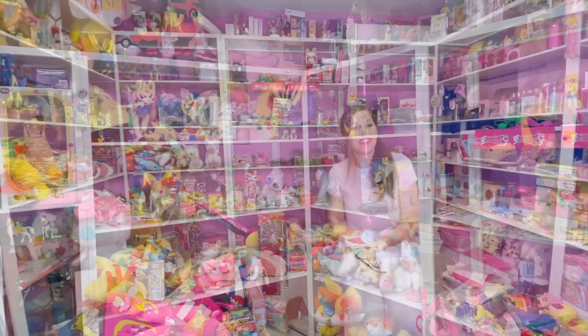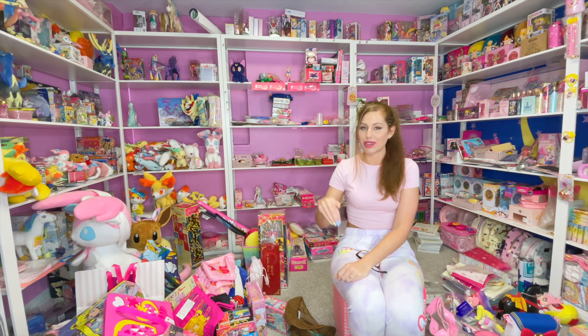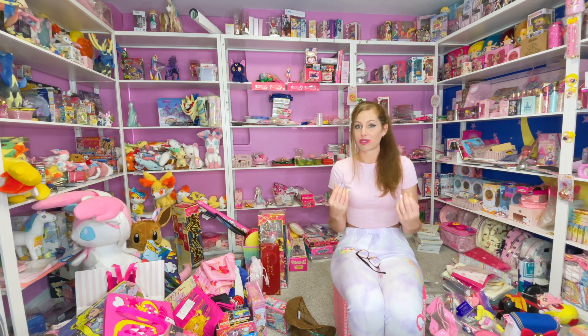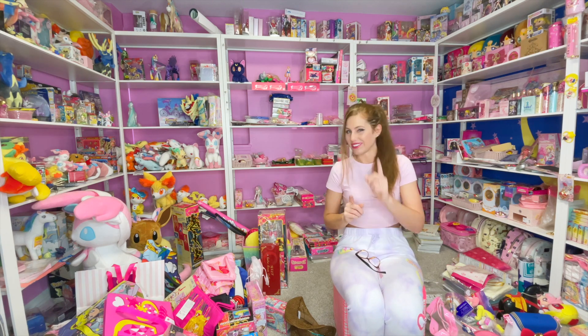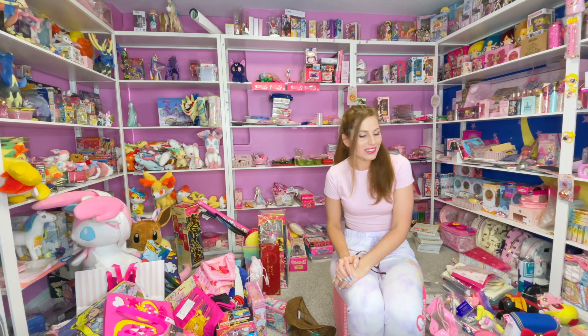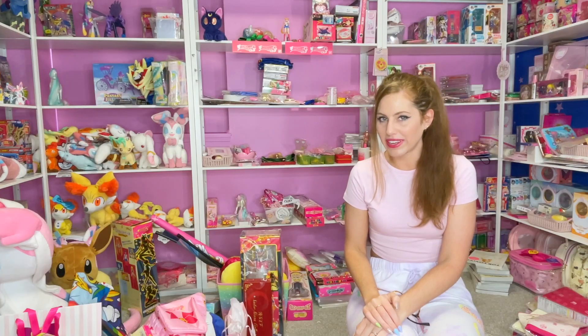If you see anything in this room during this video, let me know in the comments what you want to see more of. Once it's in order, we'll definitely revisit the stuff you guys want to see, since it'll be so much more accessible — like I'll know exactly where my My Little Ponies are and can get to them easily. Let me know what you guys want to see more of and we'll get to that soon.